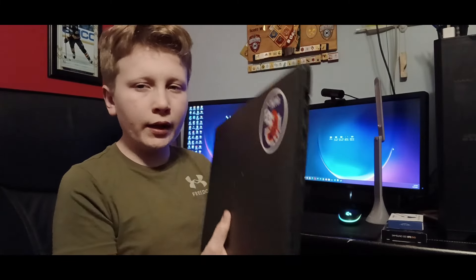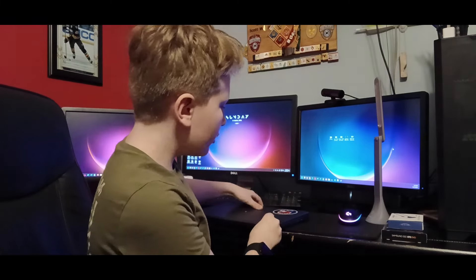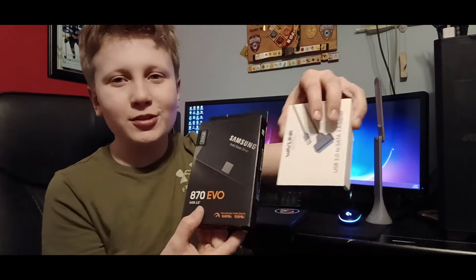My Dell laptop that I use very lightly has an issue — it has a mechanical hard drive in it, which is part of the reason why it's so bad. So we're going to be doing some justice to it today.